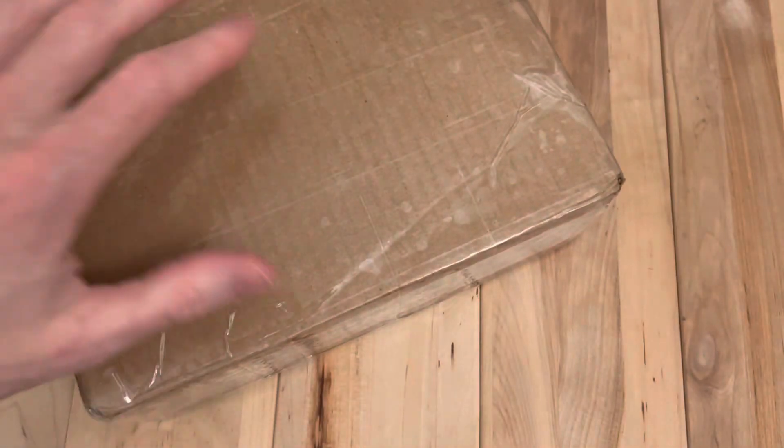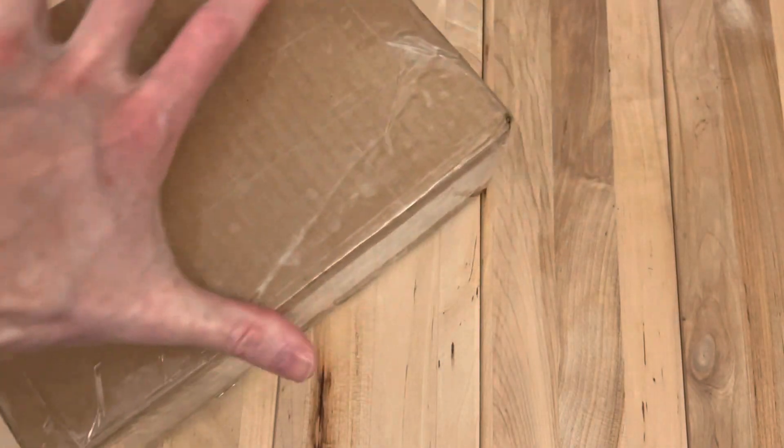Hey, welcome back. We have a knife here. I'm going to unbox over here off screen because it does have some private info on the side of it. That's going to be hard to not show if I do it on camera. So sorry about that for a minute here.